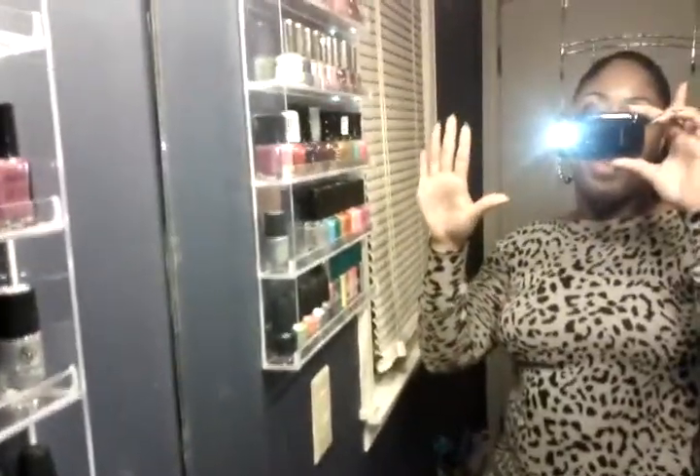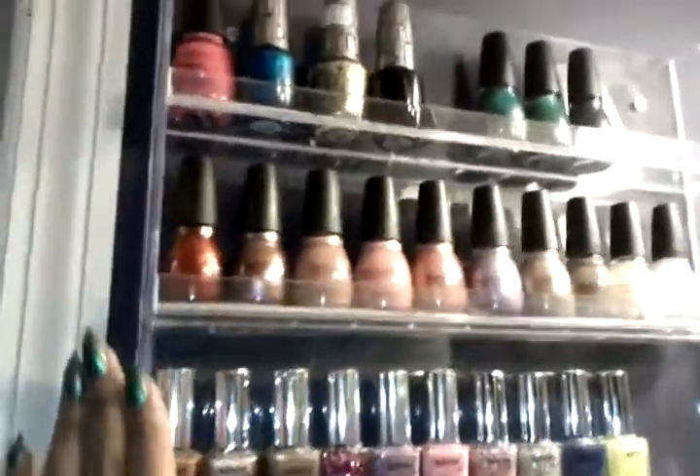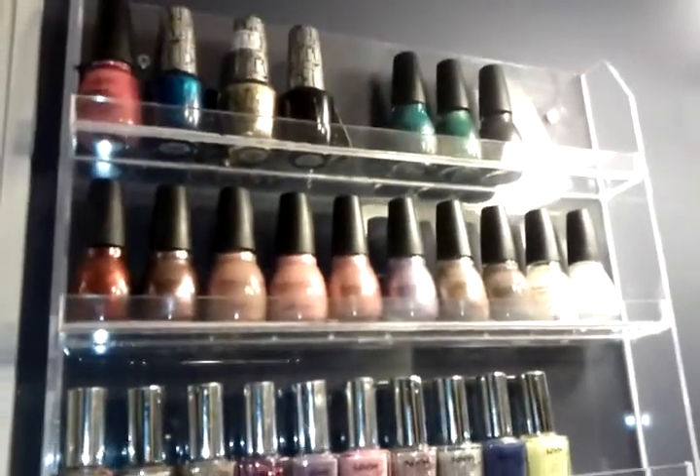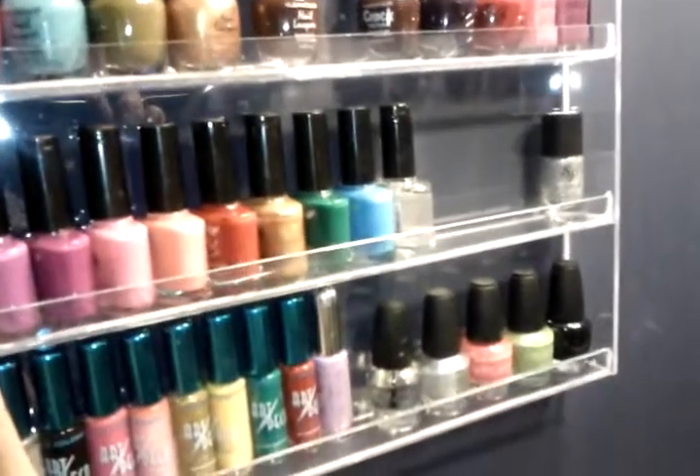Hello YouTube and welcome to my bathroom! Today around 9am I got my acrylic nail polish holder. I've been wanting one of these for forever. I've seen a lot of the girls here on YouTube with these and I had to get one.